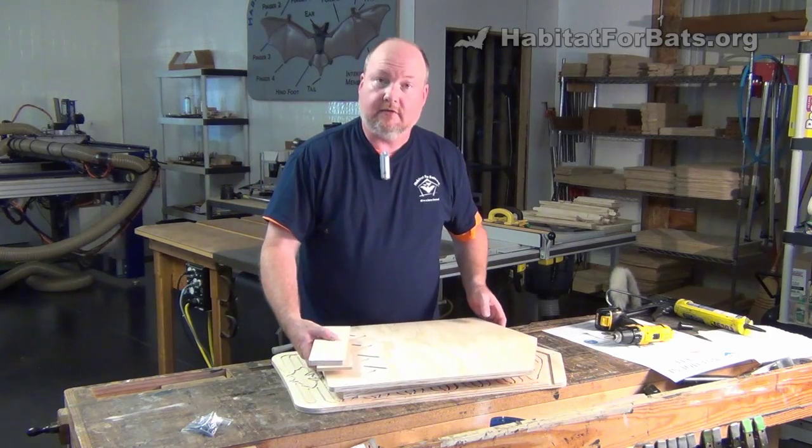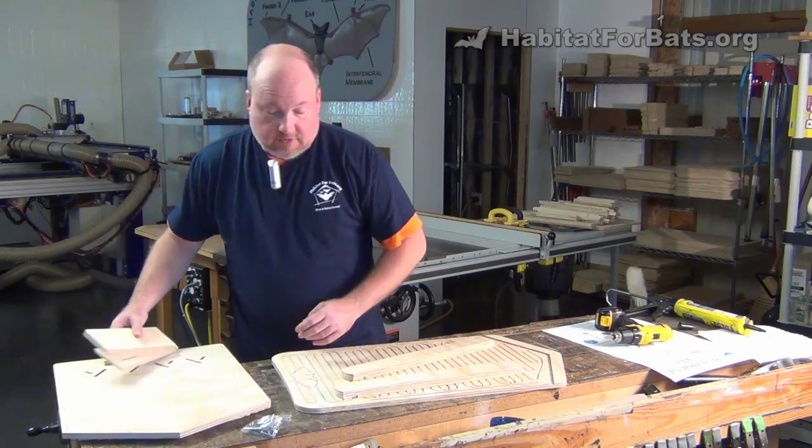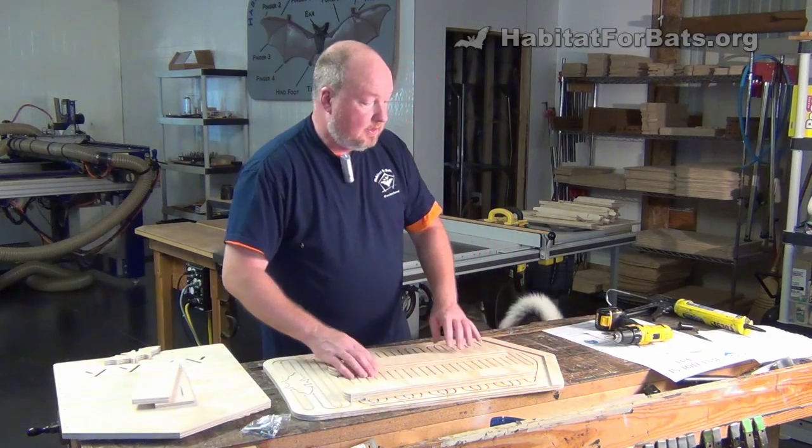Now if you've not seen our introduction video, we do a dry fit in that. You might want to watch the introduction video to see the dry fit. We're going to go straight to assembly.